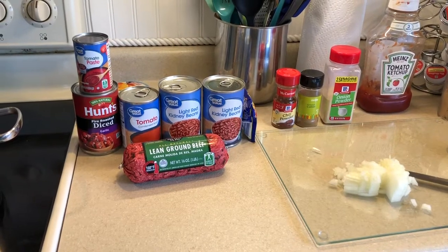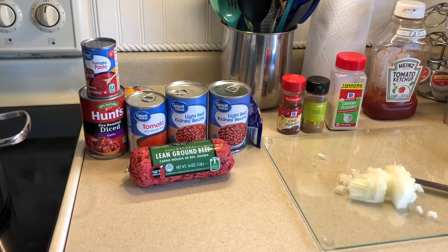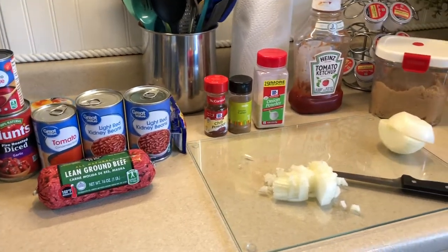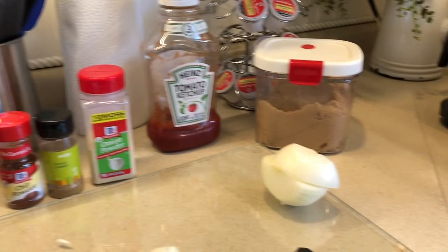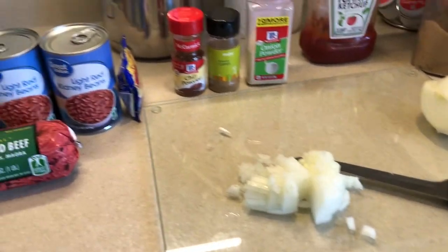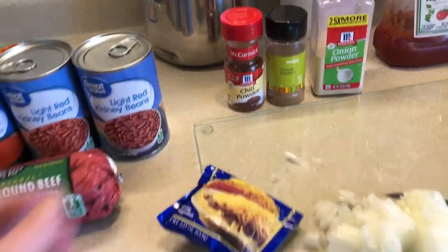Today I am going to be making chili baked potatoes, and the first thing I need to do is make some chili. I've got ground beef, diced tomatoes, tomato soup, tomato paste, kidney beans, chili powder, ground cumin, onion powder, ketchup, brown sugar, diced onions, and my secret ingredient — a little bit of Skyline chili seasoning.